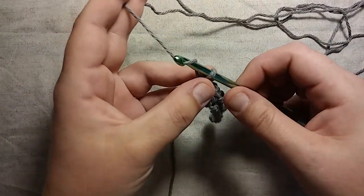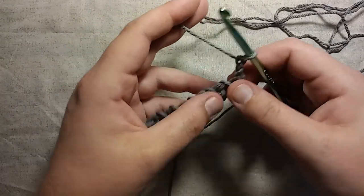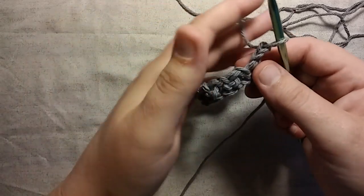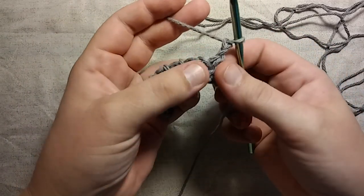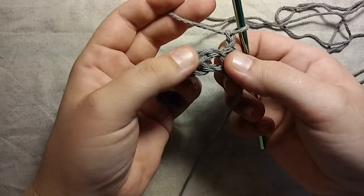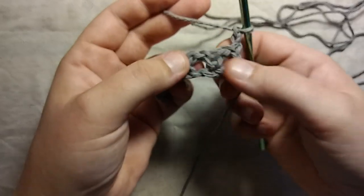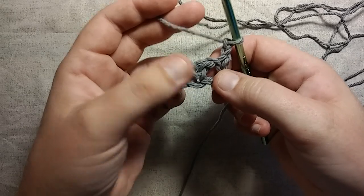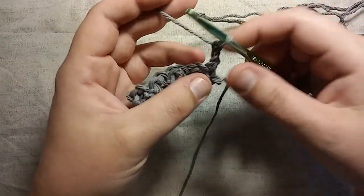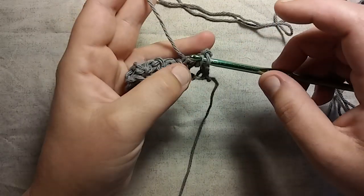We completed row one. Now we're going to chain two — so you're going to go one, two — and now you're going to turn your work. These holes — see this big hole right here? You have your last stitch you did right here, it's kind of solid, then you have a big gaping hole, a solid stitch where you made your stitch, and then another hole. These are your chain-one spaces that you did on the previous row. What you do when you start your new row, you chain two and then you want to take your hook and go right into that hole.